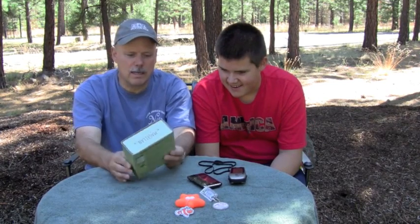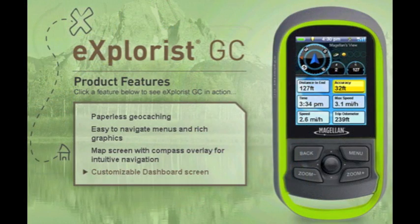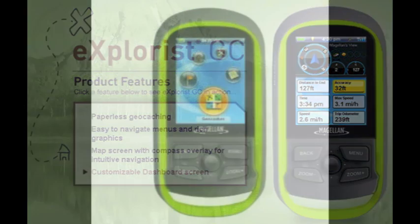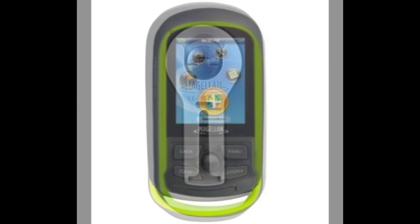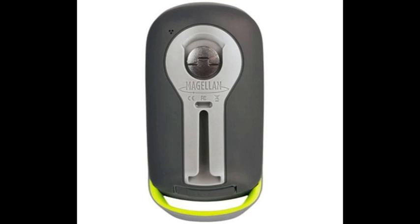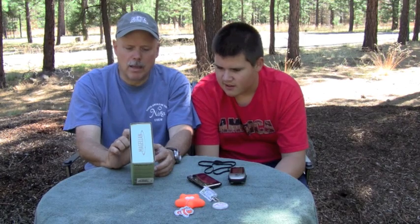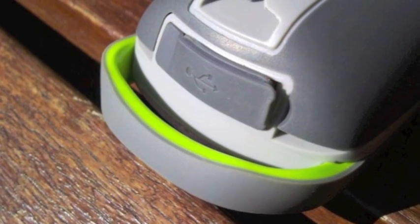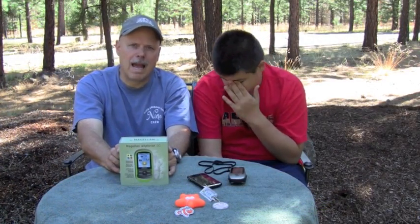Let me quickly go over the details. This is the Magellan Explorist GC — a high sensitivity GPS unit with a worldwide base map. It uses AA batteries, is waterproof to the IPX standard, is WAAS capable, and is GPX capable. It allows paperless geocaching, and it connects to your computer via high-speed USB. On their website you can download the communication package for PC or Mac — our family is Mac-based, so I've already downloaded that.